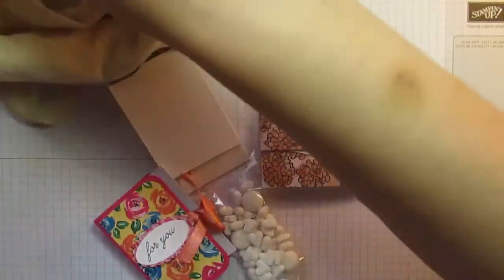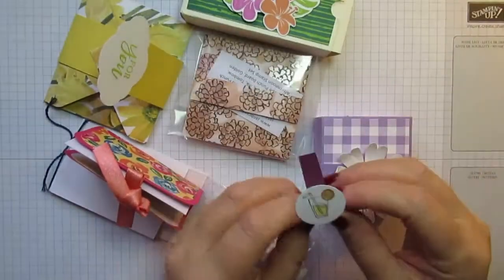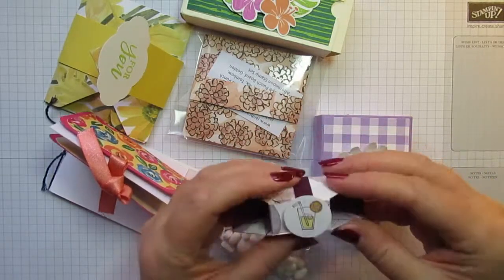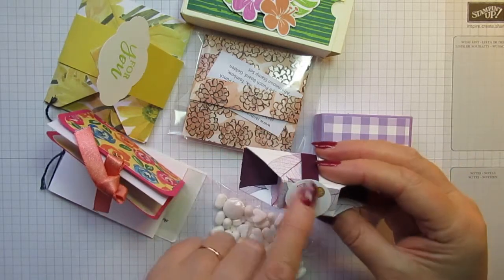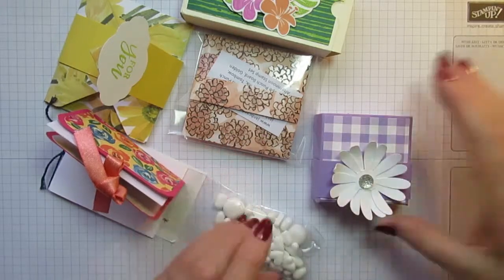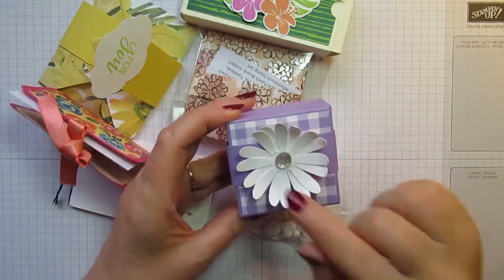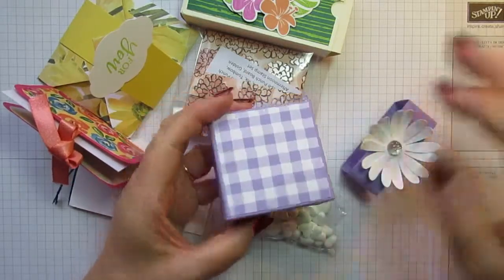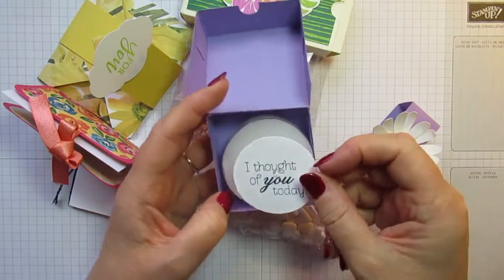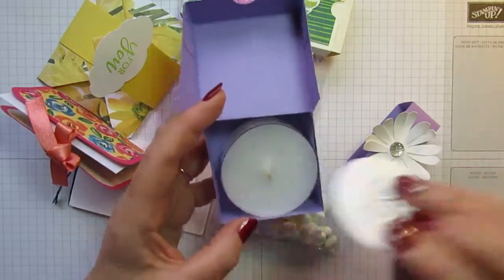We're down to the last few now. I've got a belly band here that belongs to this project — I'll put it back on now with the 'A Good Day' stamp set, coloured in with what I think are watercolour pencils. This one I really like — the Daisy Punch is one of my favourite punches and Daisy Delight one of my favourite stamp sets. Slide the belly band off and open up a little pizza-style box to reveal a lovely candle inside.